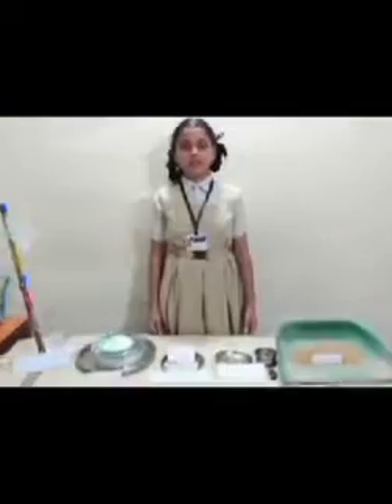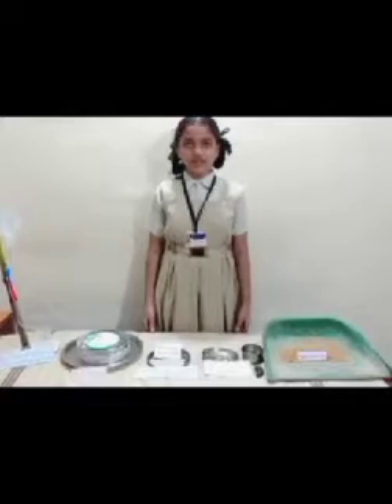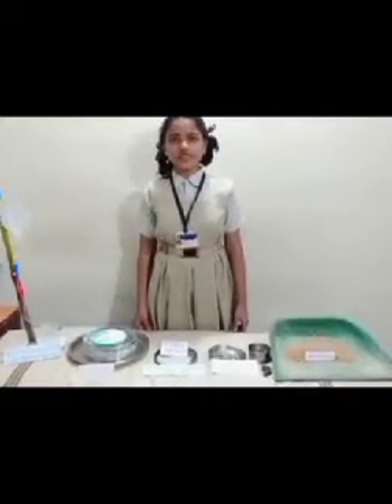Hello friends, my name is Renuka Pantaram Kovar from 7th grade. Today I am going to show you methods of separating substances.